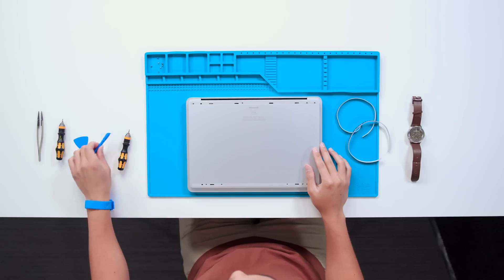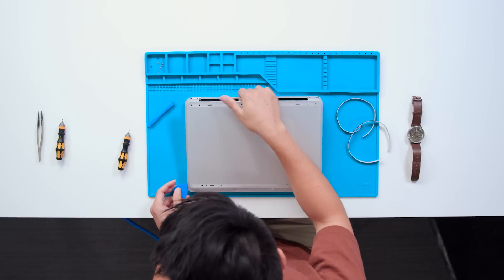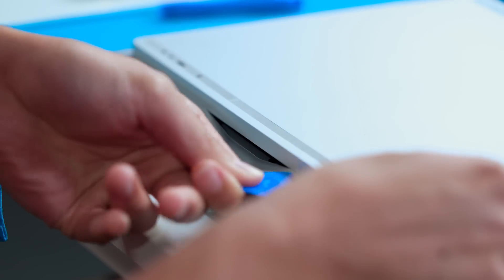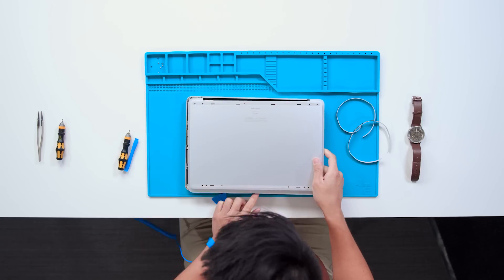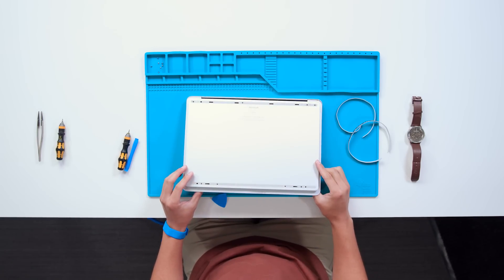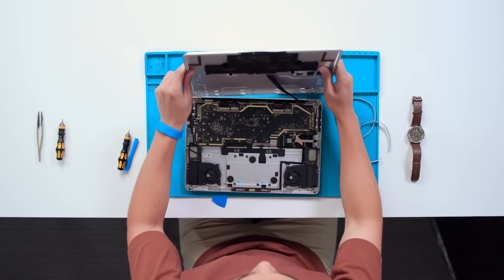Now with the screws off, using a plastic spudger and a plastic guitar pick, we can gently separate the two enclosure covers, leaving the reusable cosmetic plate around the edges attached. We heard your feedback and replaced the screws underneath the plate with magnets so your cosmetic plate can be reused. As you separate the covers, there will be some adhesive at a few locations, so make sure your device is on a flat surface to avoid touching the battery. Place it down carefully to avoid any damage to the cable connecting the battery to the motherboard.